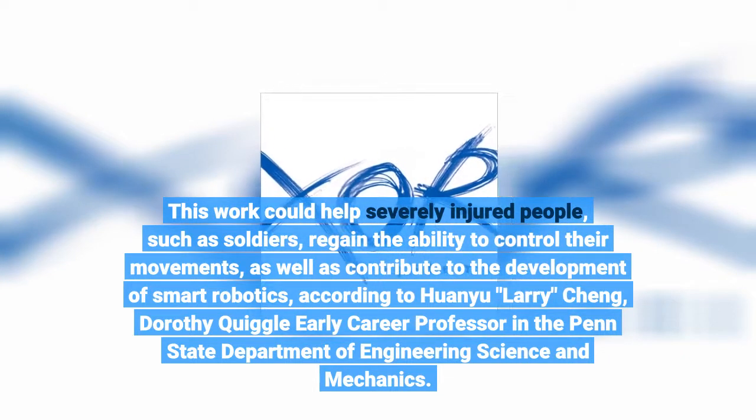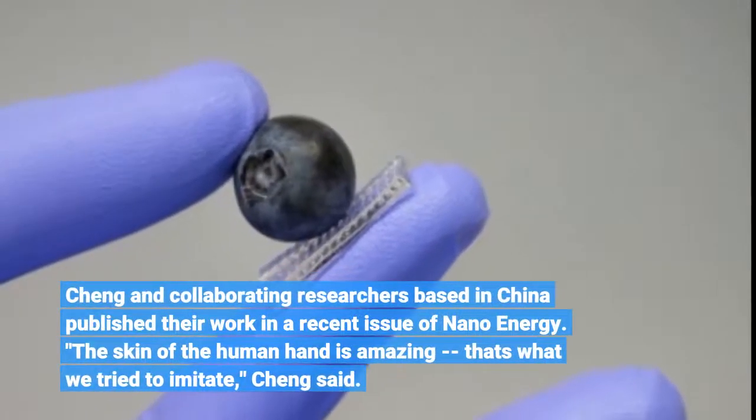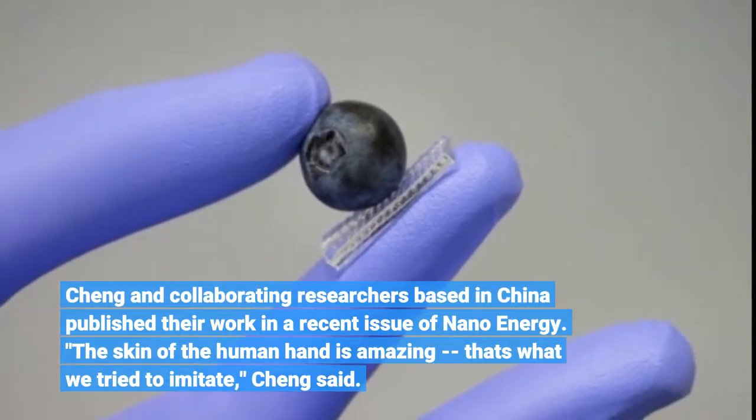According to Huanyu Larry Cheng, Dorothy Quiggle early career professor in the Penn State Department of Engineering Science, Cheng and collaborating researchers based in China published their work in a recent issue of Nano Energy.